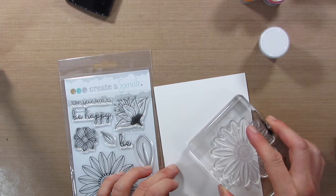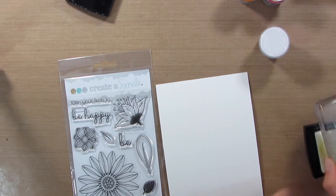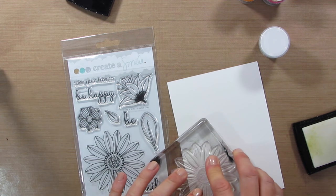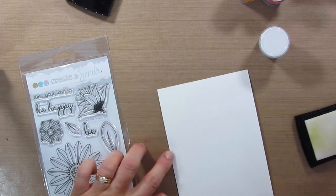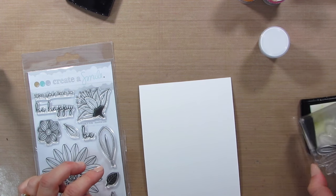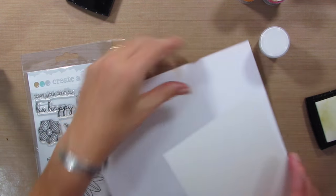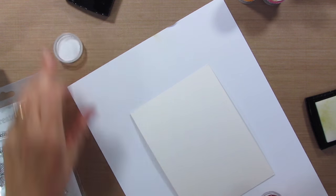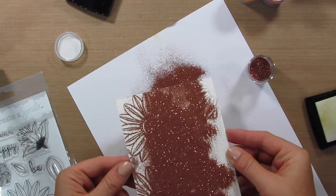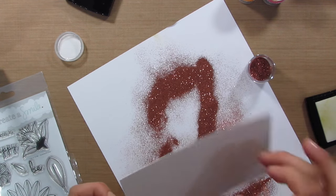I'm just going to stamp a bunch of these on the background — maybe not a bunch, maybe three. What drew me to the stamp set was this big flower. I love how there are stripes on the outside and circles on the inside; I think that's so cute and fun. Maybe I'll do a little bit more right here in the corner. I am going to end up cutting this down a bit because it's larger than a card front. This is actually a piece of Canson watercolor card stock from the craft store — it comes in big sheets like 9 by 12 — so it's going to be bigger than a card front. We'll just tap off that excess powder. Look how gorgeous that is already and I haven't even embossed it.